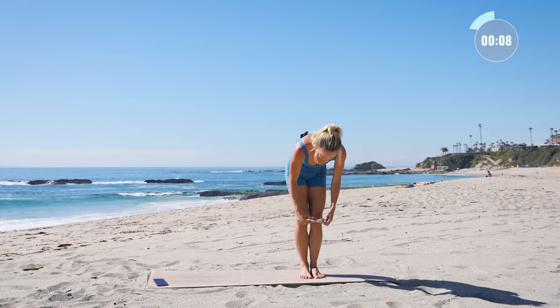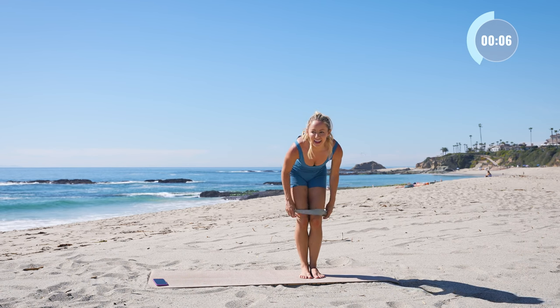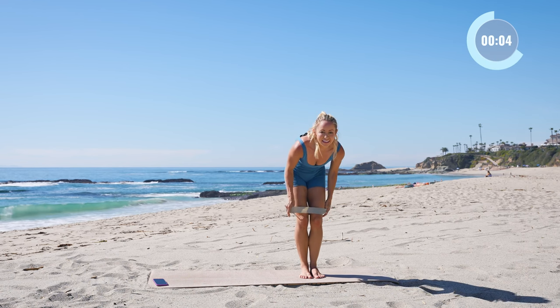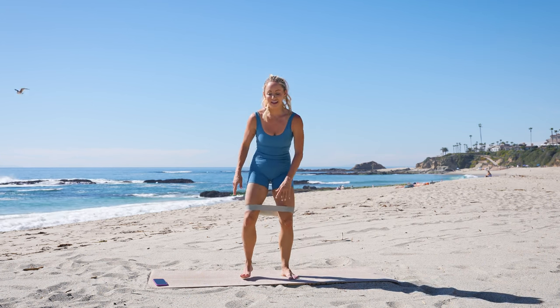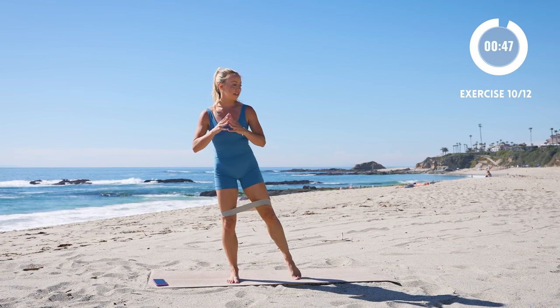We're going to do both those exercises on the other side. Try to straighten out that booty band. Okay, here we go — curtsy to lift.